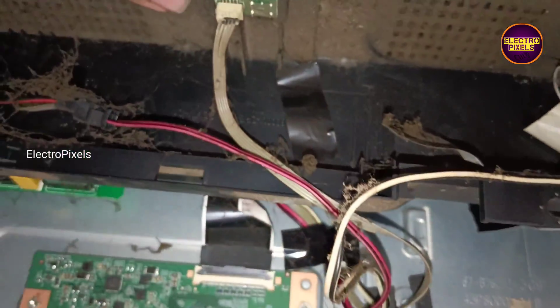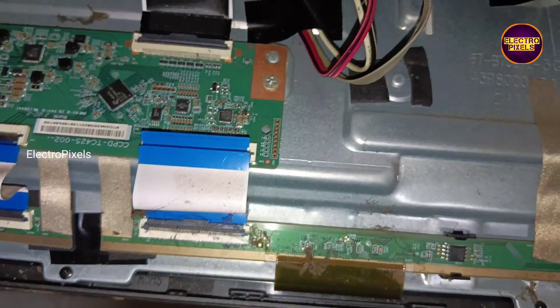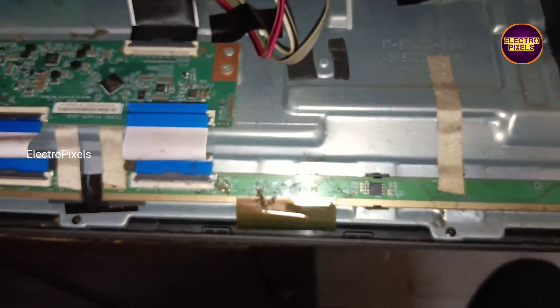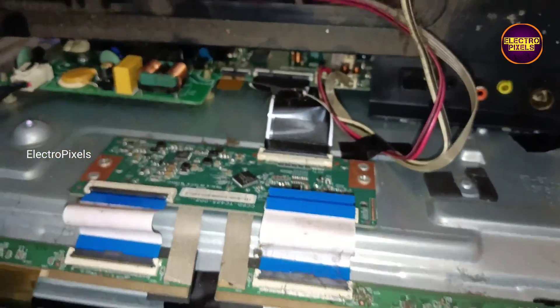To check that, one by one we need to disconnect these FFC cables and check the picture. We are planning to disconnect the right side FFC cable first. Now it's disconnected — in this condition let's turn on the TV and check if the half portion of the display picture is ok or not. Now the TV is turned on, but here you can see the fault is still there and it becomes no display.